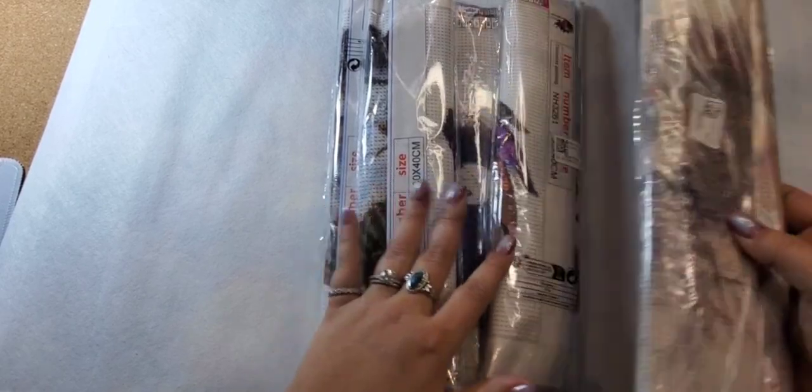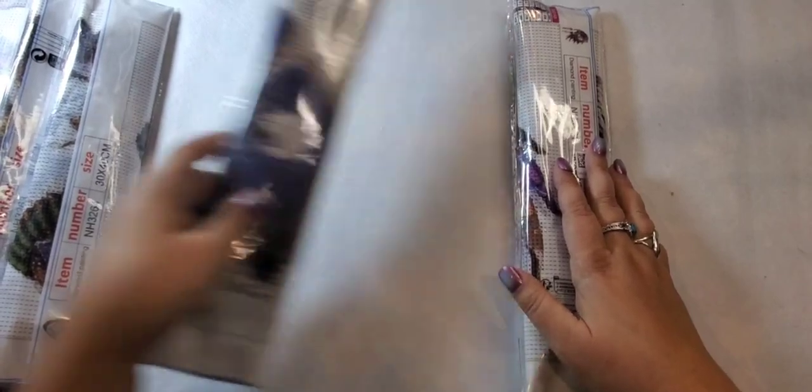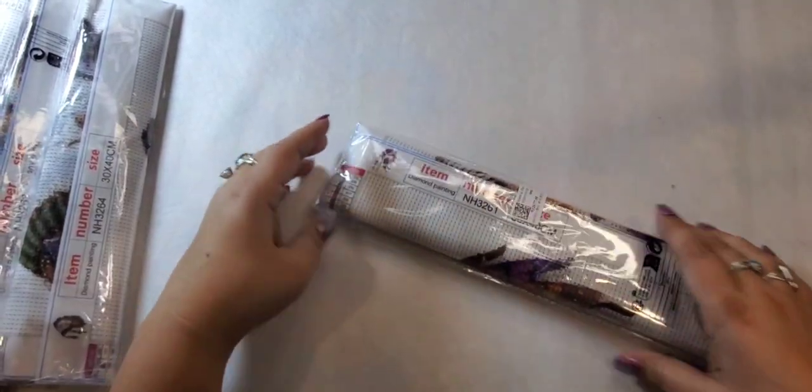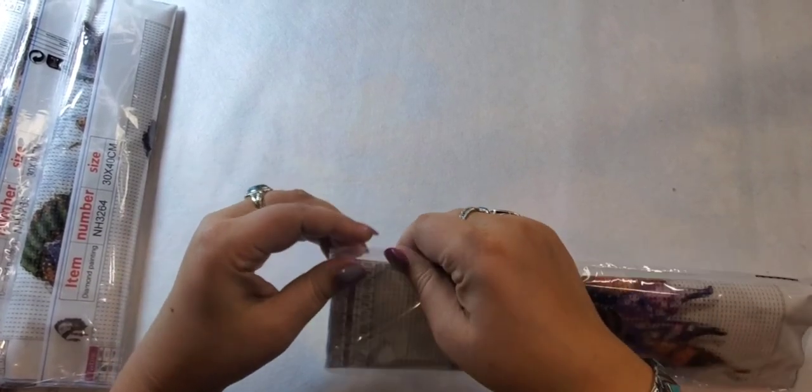I thought we would start with the smaller paintings tonight. Diamond Grandma got my husband going down the rabbit hole for DP Clubs — it's so funny, he's really getting into this, which I mean I'm very lucky. He's so supportive.